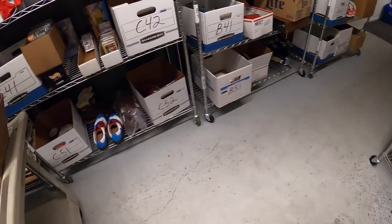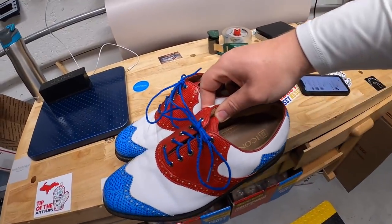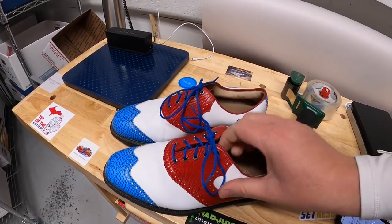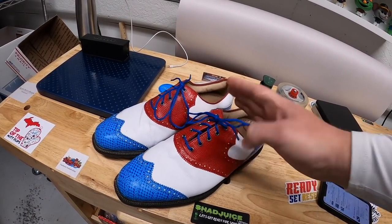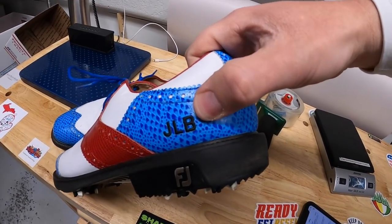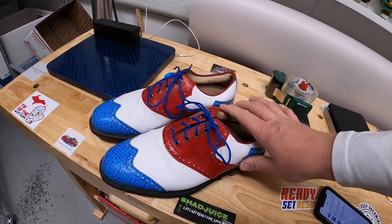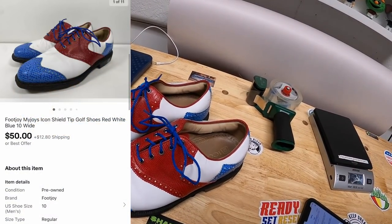Next I'm shipping a pair of golf shoes. I got these at an estate sale last weekend for $3, gave them a little bath, and they cleaned up really nicely. Brand new these go for over $200, but being used and having someone's initials embroidered hurt the value. I listed them for $80 or best offer, someone offered $50 plus shipping, and I accepted.